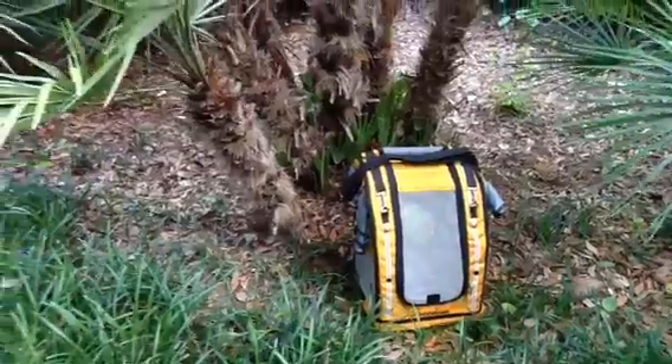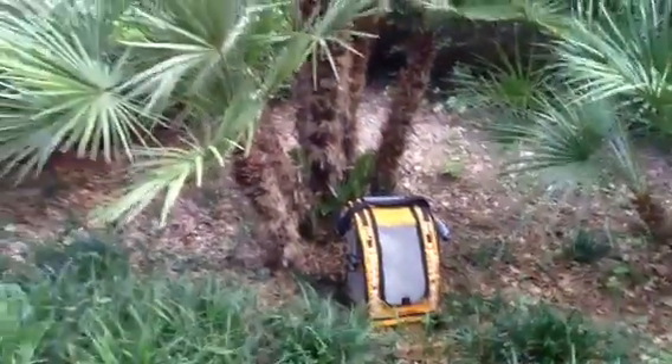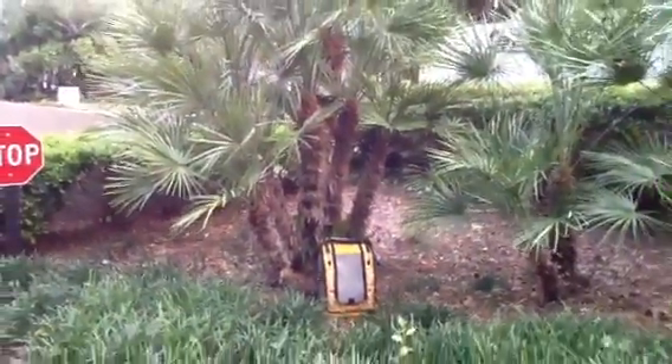Here's a different type of palm tree, and I'm not sure what it is. Never have my educational materials when you need them, right, Freedom? But look how pretty.